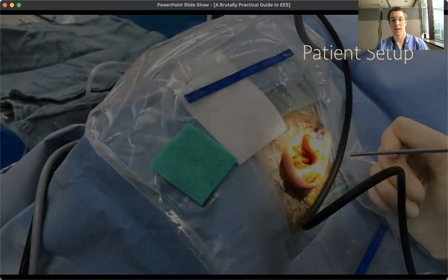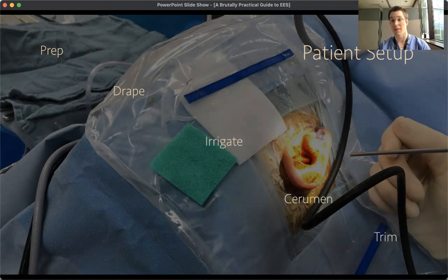For patient setup, you can do a standard ear setup — just make sure you have room for some defog and a micro wipe. Typically, we'll just prep, drape, irrigate the ear canal out, and take out any cerumen that's necessary. The thing that's different from microscopic ear surgery is trimming the ear hairs, because they'll get some blood on them and then they'll slime your endoscope when you go in and out.